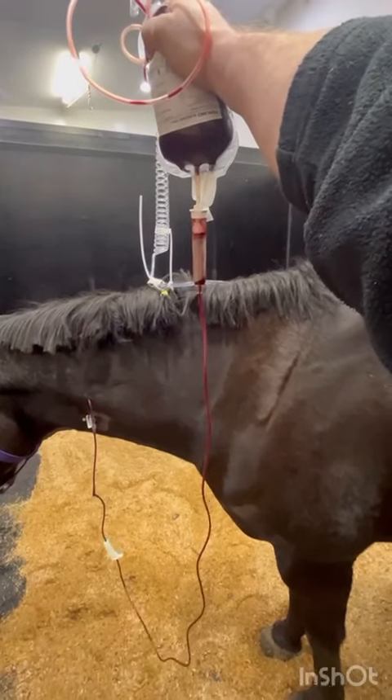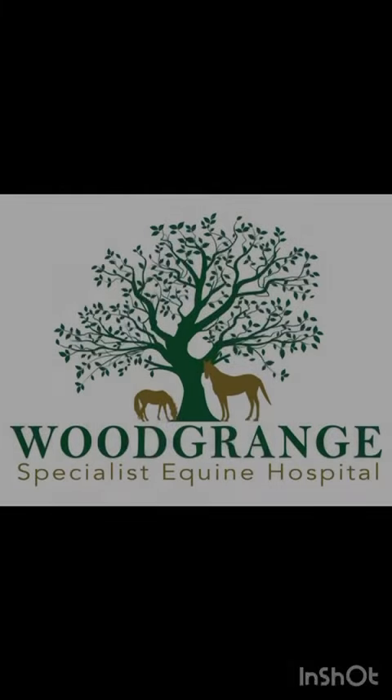In this case the surgery was successful. We managed to stop the bleeding and this horse has since given birth to a healthy foal.